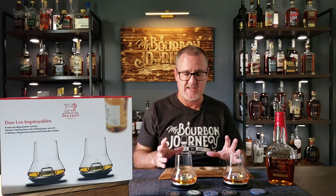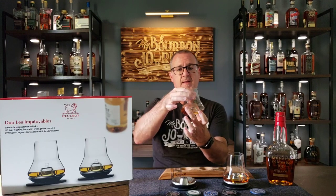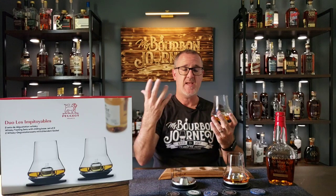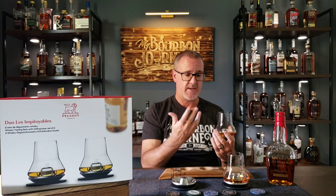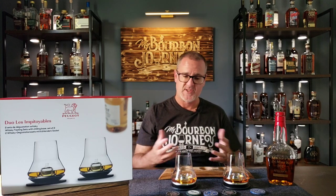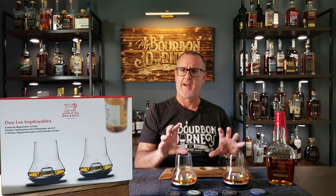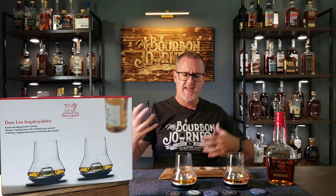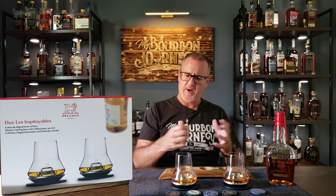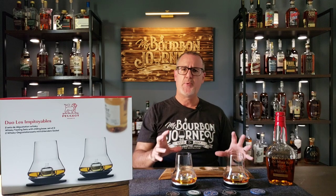Overall I think this is a fantastic whiskey glass, something that can be used for cocktails as well. This glass is large enough to probably make a nice cocktail — if it doesn't involve ice and you're pouring something that's up, this would be a fantastic glass for that. With the ability to have that chilled base, your cocktail isn't going to naturally get warm. It offers a lot of different uses. At the end of the day, it becomes a conversation piece — hey, what in the world is that glass? So again, this is the Peugeot whiskey glass, and I'll have links in the description below.